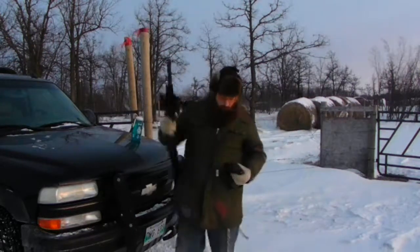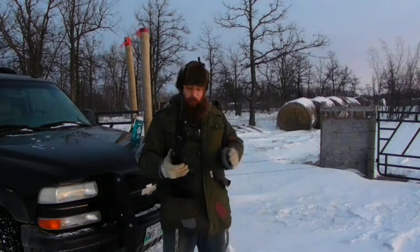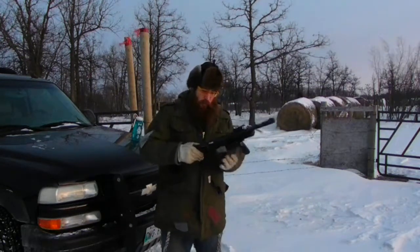This is about the PPSH-20, or PPSH-50, the Puma Pieda. I bought this from rstar.ca.